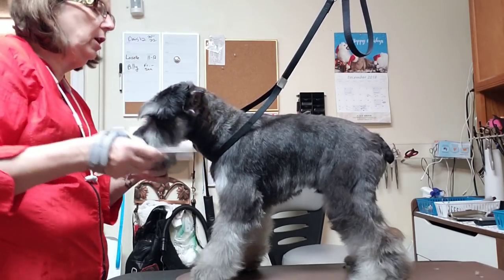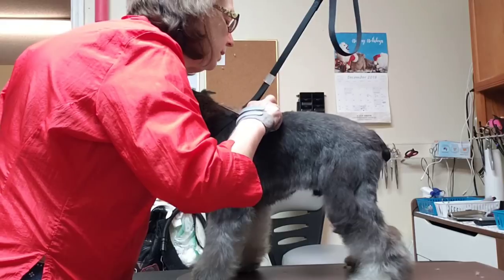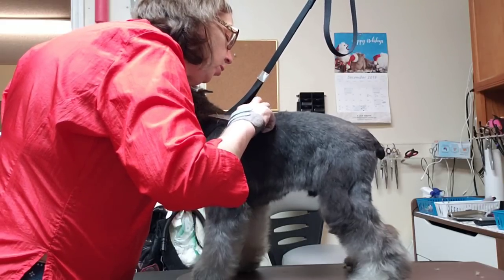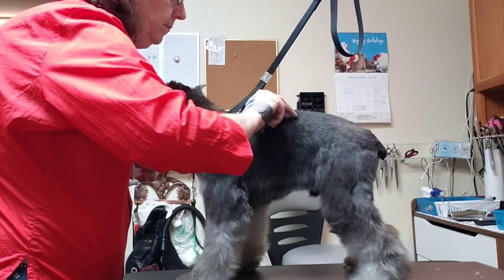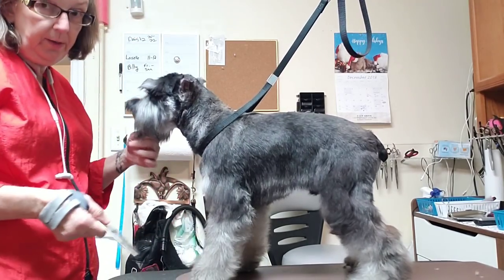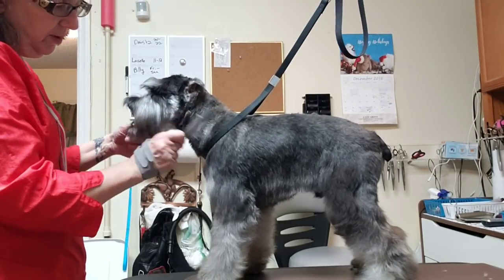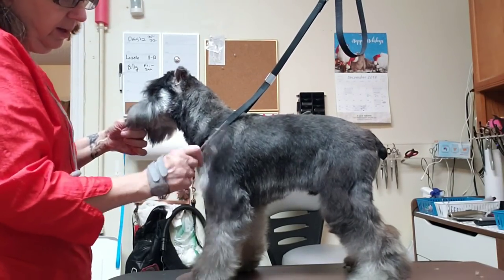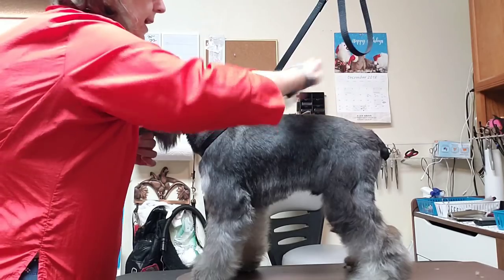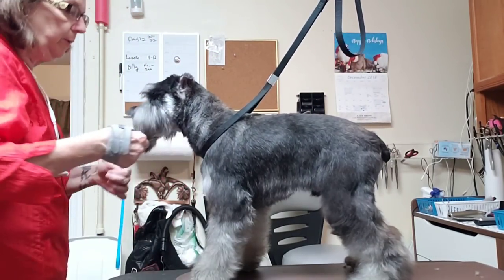I love this coat — it's really soft. He has a sore right there — he got into a fight with his German Shepherd brother and has several punctures. One's right there, there's another one up here. They're mostly healed up but I have to be careful, and my comb keeps catching that scab.